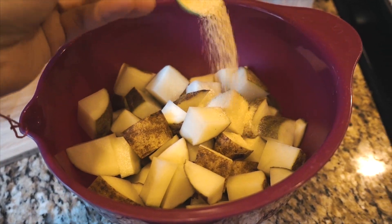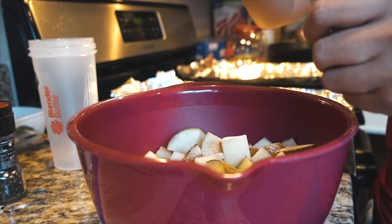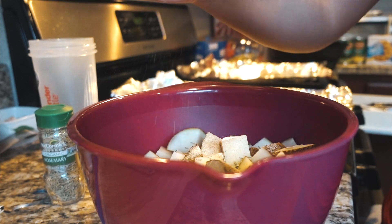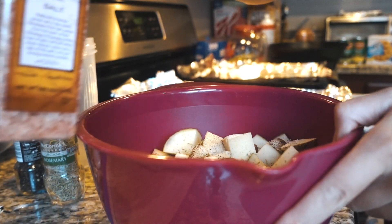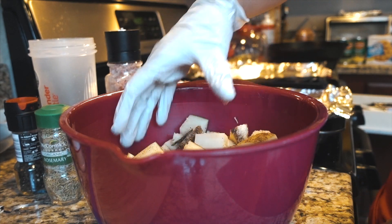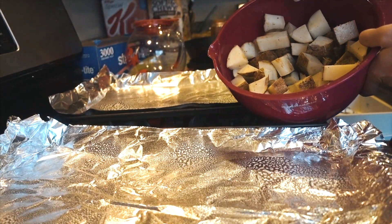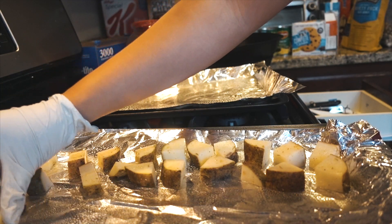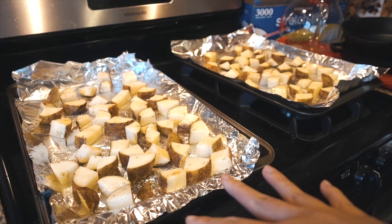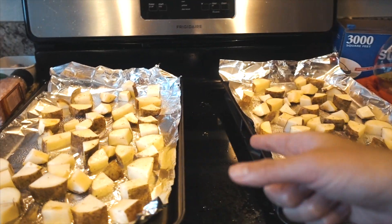For seasoning I'm adding a teaspoon of garlic powder, some rosemary for an interesting flavor — just eyeballing the amount — black ground pepper, and Himalayan pink salt. Mix it all around, spray both pans with cooking spray, then add the potatoes. The oven is set at 420 degrees Fahrenheit. We'll cook them for 20 minutes, flip them, then another 15 to 20 minutes.